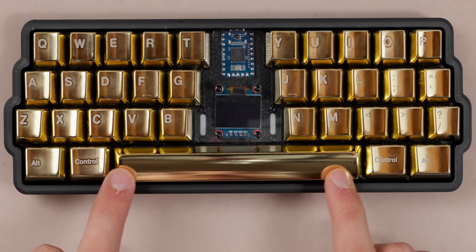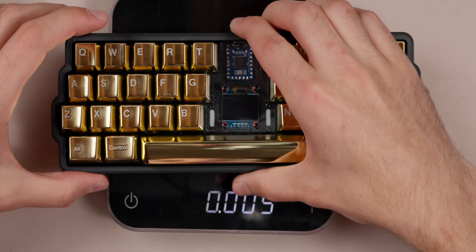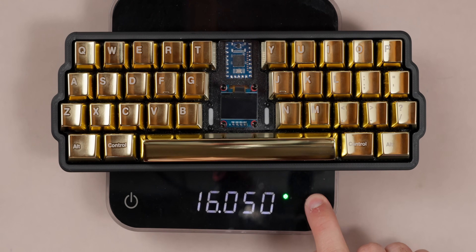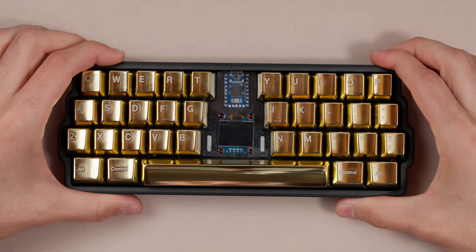Because the keycaps are metal, they're extremely, extremely heavy. This entire board is very hefty. If I grab a scale — we're looking at about 16 ounces, so about a pound, or 455 grams. It's a pretty hefty board, which is kind of neat.